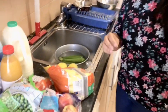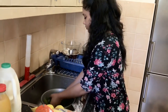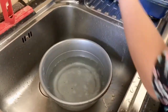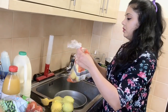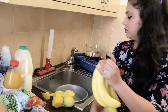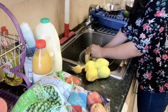I will put these wrappers inside. Now I have changed the water — I need a lot of water. Let's clean the bananas. Open the package. Now I will wash the bananas.